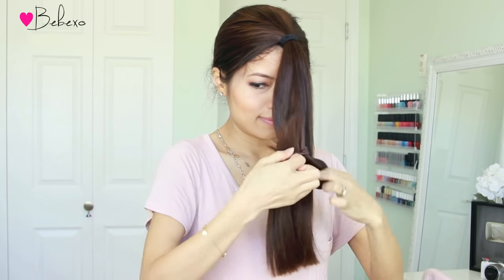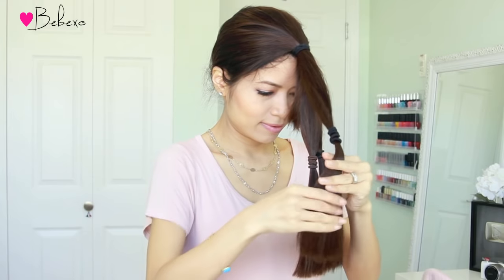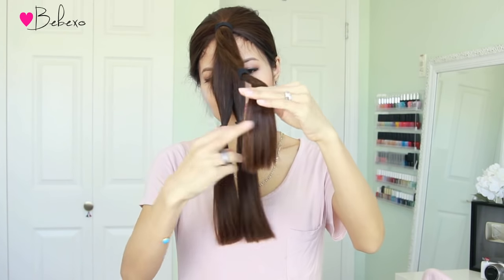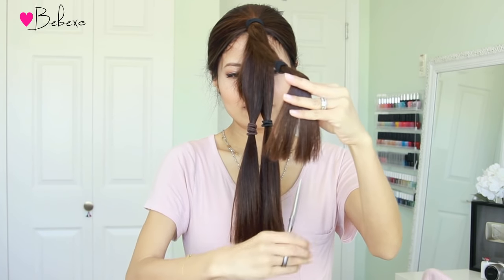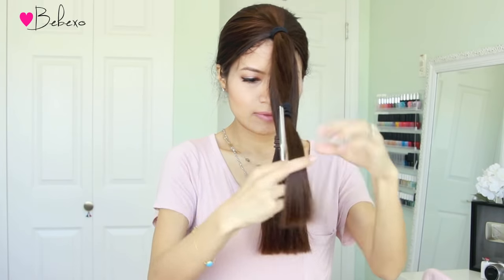In the following step, you want to soften the bluntness of each section by point cutting. To do this, all you have to do is use your fingers as a guide and slide them horizontally down your hair. Then cut into the ends of your hair using the points of the scissors. This will soften the bluntness and also create an even trim.